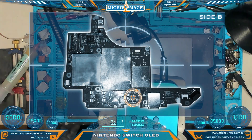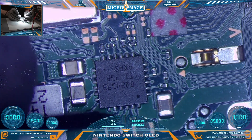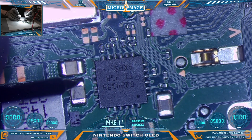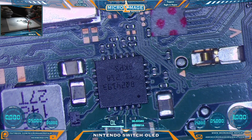Now we have to flip over the board to side B so that we can test the BQ24193 area. Again, we'll test the capacitors following the lines to the chip. These capacitors here will have multiple lines going to the chip — in that case, only one side should be ground. And everything around the BQ24193 appears to be fine.